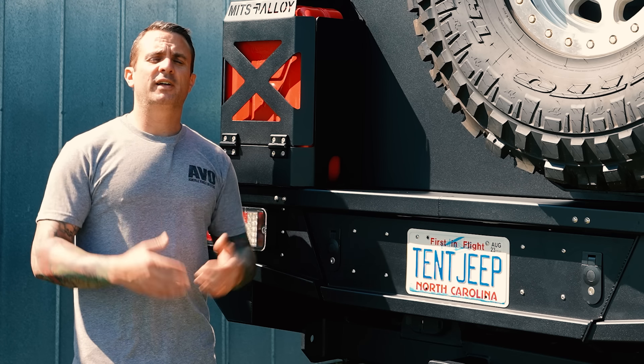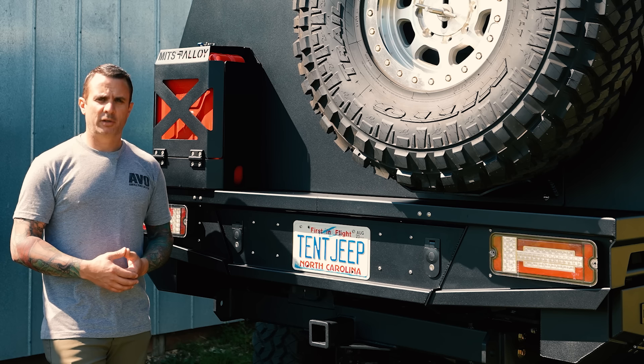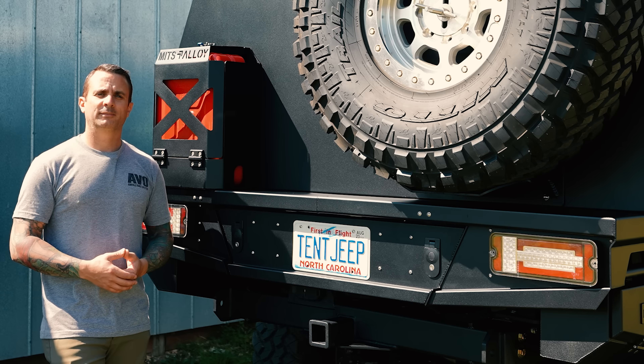On this video I finally fixed the tail light on my 2020 Jeep Gladiator by putting on a new bed. Okay, let's get to it.